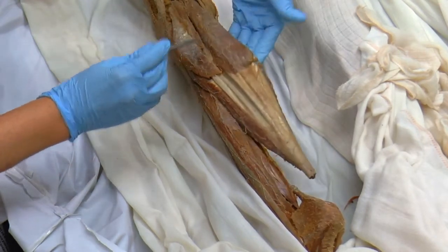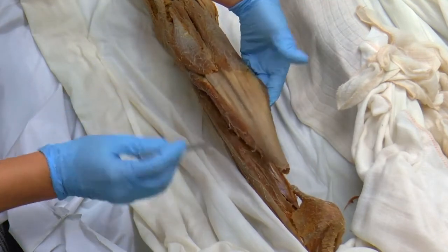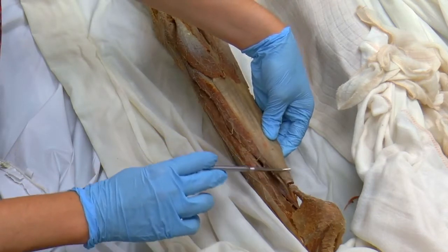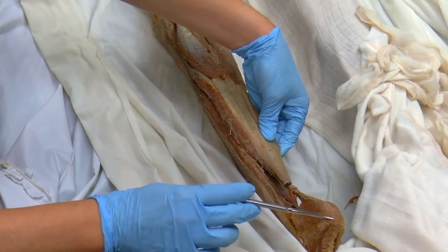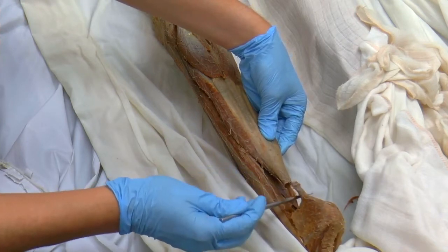You can see that the gastrocnemius, both heads of it, and the soleus muscle attach to this tendon called the calcaneal tendon, which anchors into the calcaneus bone of the foot — the heel bone — sometimes called the Achilles tendon.